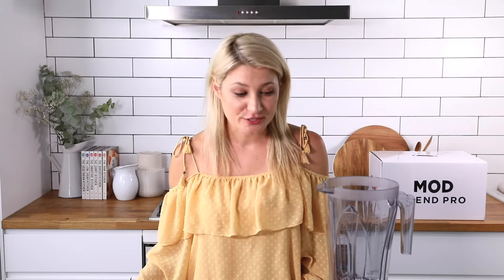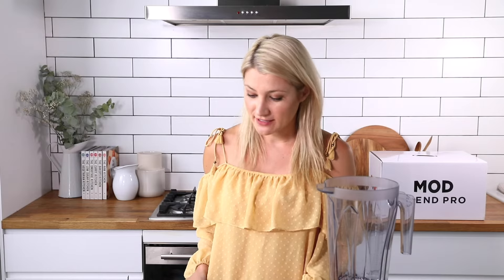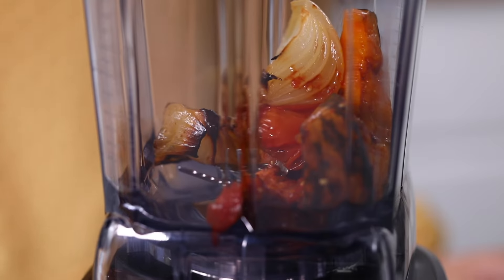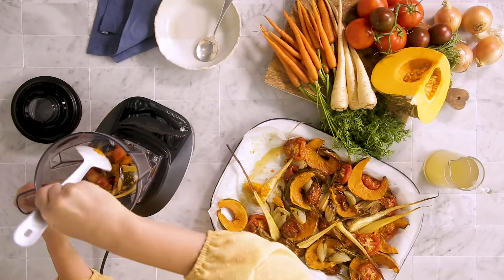Now I'm going to use the hot soup and drink function, which blends produce by using friction to heat it all up. What I've got here is some leftover veggies from last night, and I'm going to pop them in the blender.